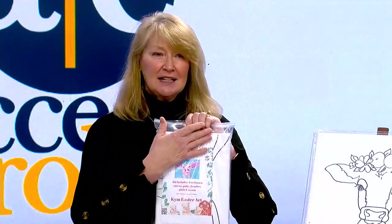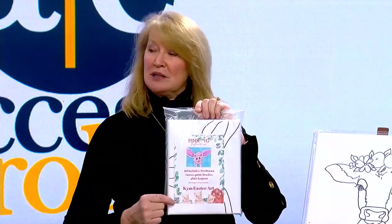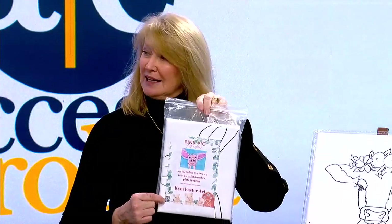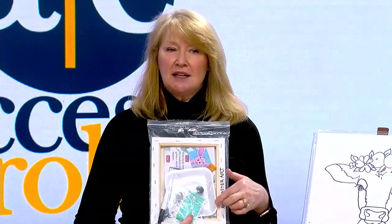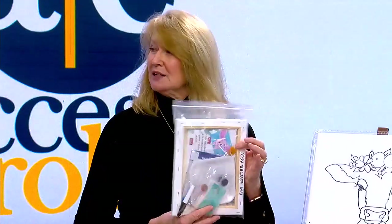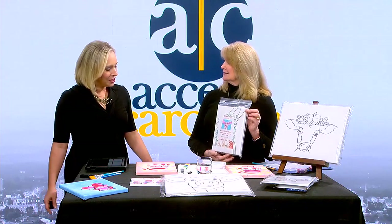The kit includes everything you need. You'll have your picture here — the canvases are pre-drawn, so you don't have to worry about not being able to draw. They include paint brushes, a little apron, written instructions, and some will link to a video. So they're a DIY paint kit.